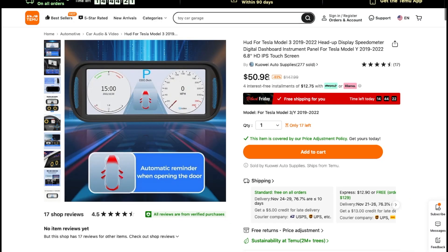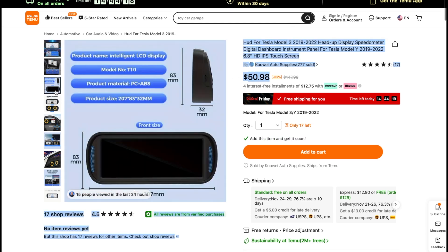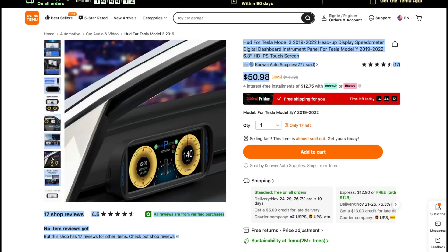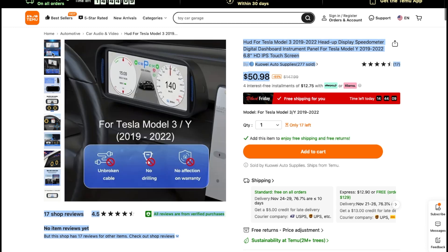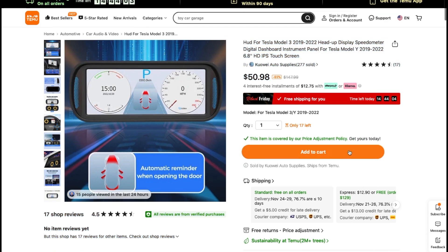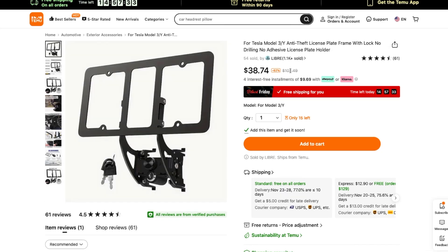First, let me show you all the products I got from Temu.com this time. Let's start with the instrument cluster display for Tesla Model 3 and Model Y first. This is a 6.8 inch instrument cluster display — probably the cheapest instrument cluster display for this size. That's why I wanted to test it and share it with you guys. As you can see, it's only $50.98, and it comes with free shipping. And the second one is this removable front license plate holder, and it comes with a key. This one looks really legit.